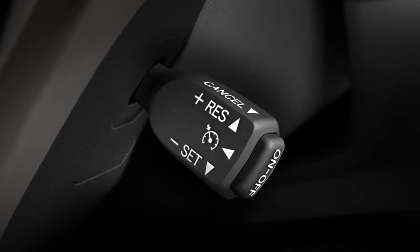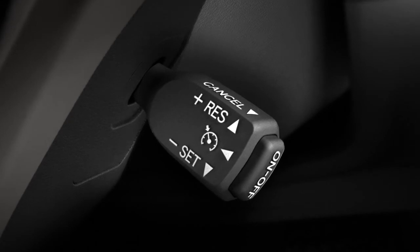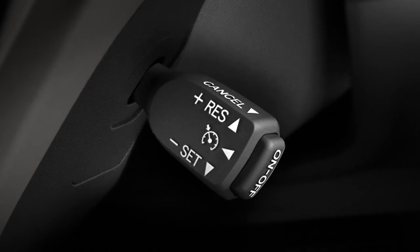To temporarily suspend cruise control, pull the stalk towards you or tap the brakes. To resume the set speed, push the lever up briefly.